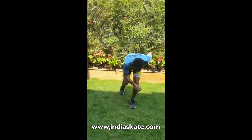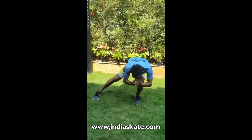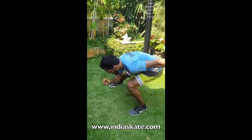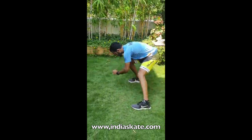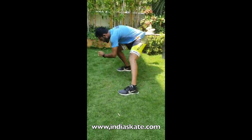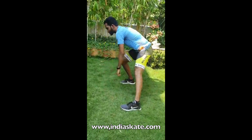The fourth exercise is weight transfer. Make sure you go in a skating push position and then start. Make sure your hips do not come up. We do 15 on each side, that comes to 30 counts. Same, 3 times.